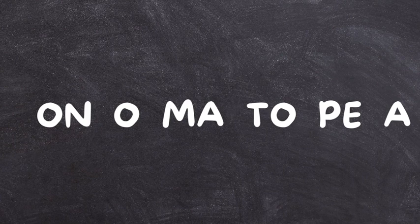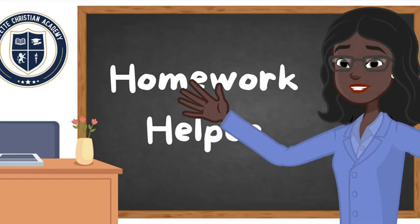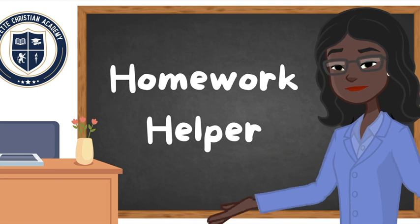Now we need to make sure that each syllable has a vowel, and that looks like this. On a sheet of paper, will you please write this out? O-N space, O space, M-A space, T-O space, P-E space, A. Now it's time to sound out each syllable. On-o-ma-to-pe-a. Oh, onomatopoeia! Oh yes, that's what the teacher said that word was. Very good. That's it — onomatopoeia.